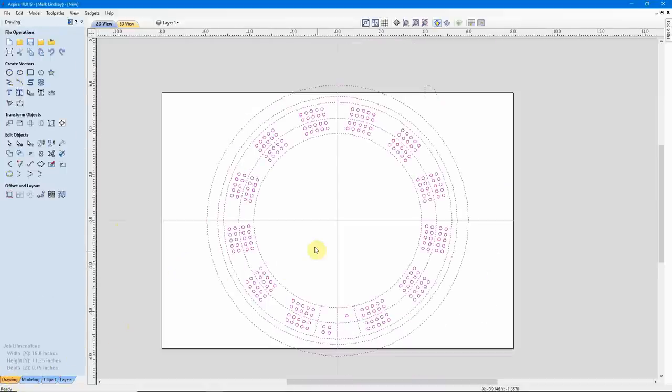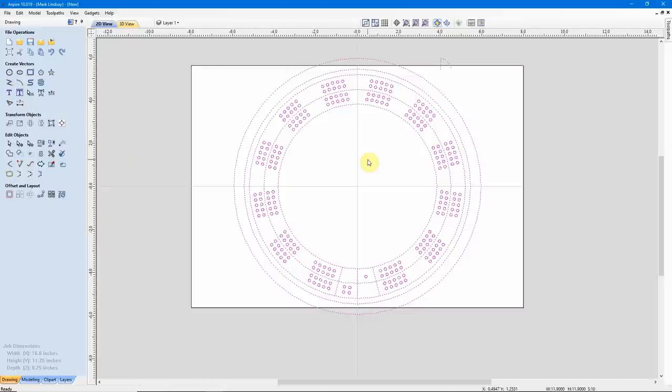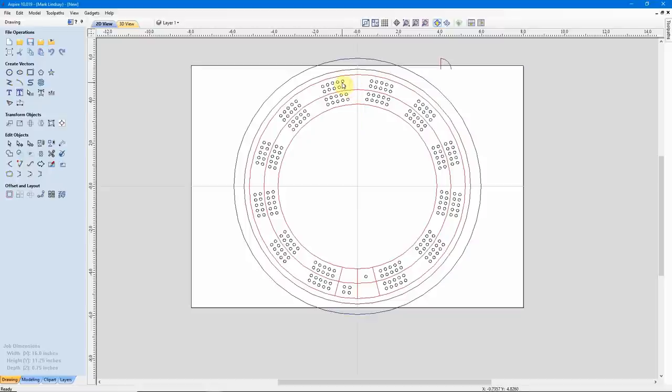Right off the bat, we see that this pattern is bigger than my material. So I need to reduce it in size. The only problem is when I scale it down, it's going to scale down the sides of the peg holes as well. That's where the ability to resize multiple objects comes in handy. I want to resize this cribbage board to a 10.5 inch diameter. Before I do that, I need to find out how big each one of these peg holes are. I'll select and I see that these are grouped, so I'll click Ungroup.